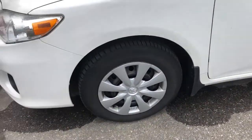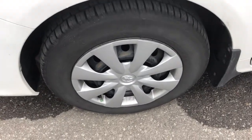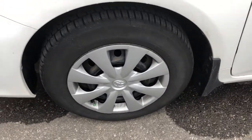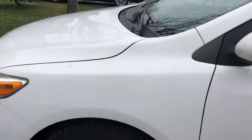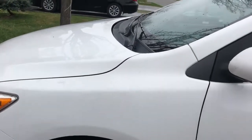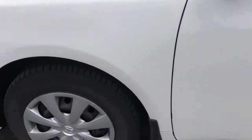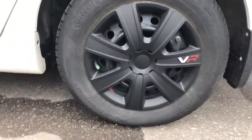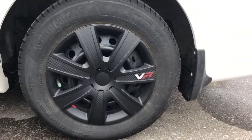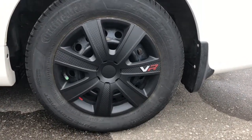Hey guys, I'm about to show you how to replace your rear hubcap. It's really easy and really inexpensive — you could get it done for about 30 to 50 dollars. You could get a set of these for $45-$50 at Walmart. I will leave a link below in the description box.